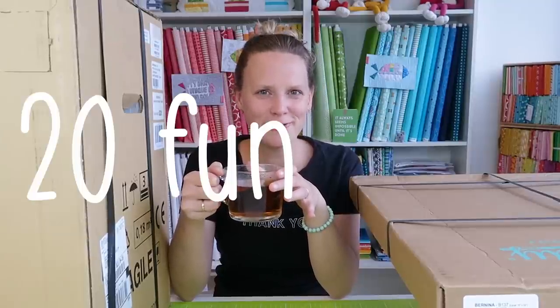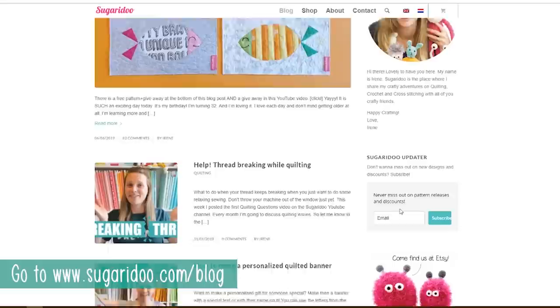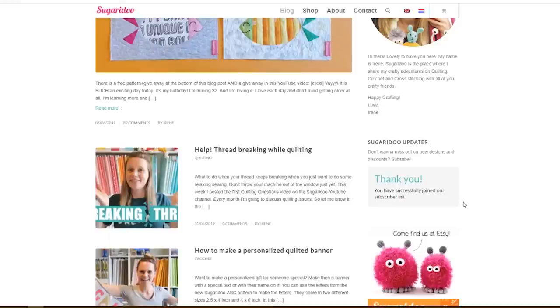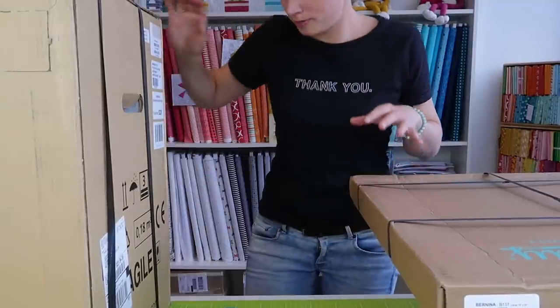Today I'm going to open these boxes, see what's inside, and share some fun facts about myself — for everyone who's new to my channel and everyone who found me through the Bernina blog. But first, pause the video and make sure to subscribe to the Sugeridoo newsletter so you'll be updated when the quilt along starts and be the first to know all the details. Now let's set this tea aside and open some boxes!